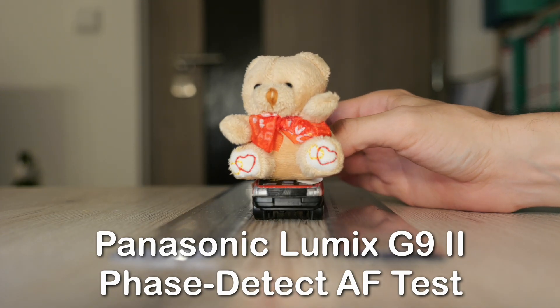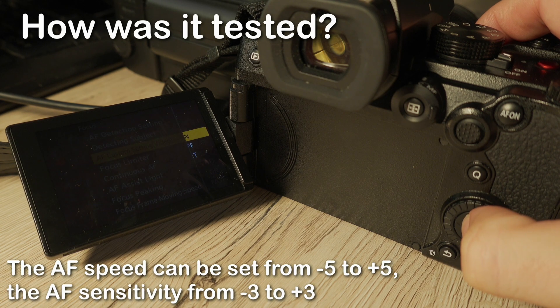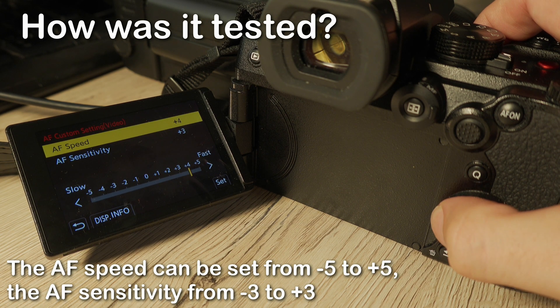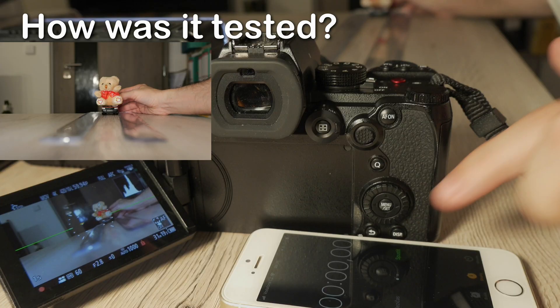Panasonic Lumix G9 II is the first micro four-thirds camera from Panasonic which has phase detect autofocus. The user can set the AF speed from minus five to plus five and the AF sensitivity from minus three to plus three.